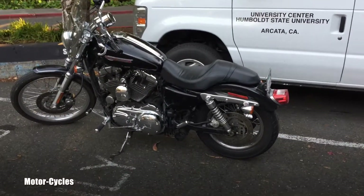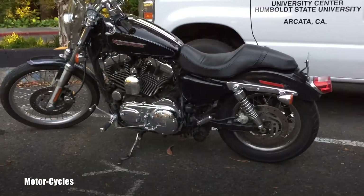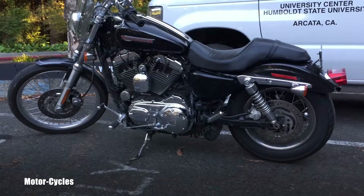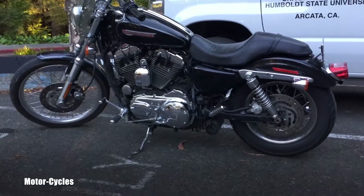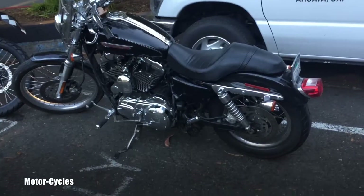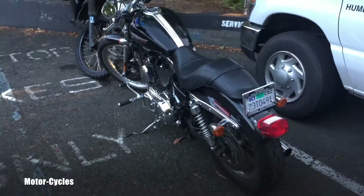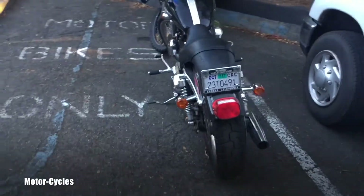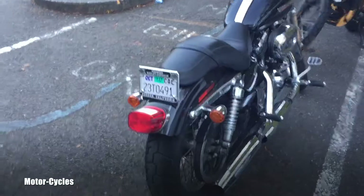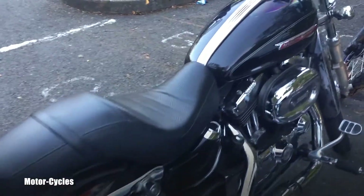Hello friend, welcome back to Motorcycles YouTube channel. What I got here is a 2008 Sportster 1200, and if I look on the other side it actually says it's a 1200 Custom. Really like it — it's a really simple Sportster, as we know them. Super cool.